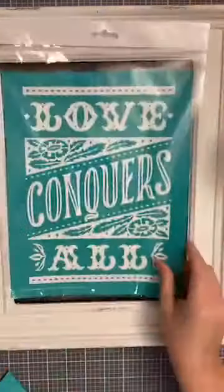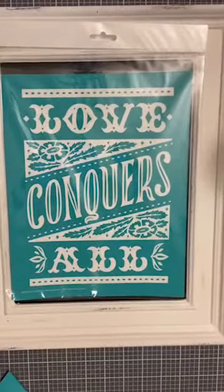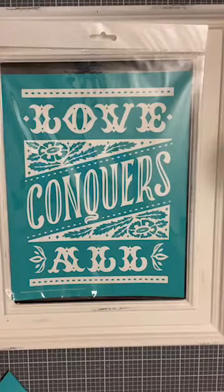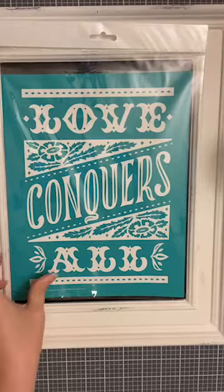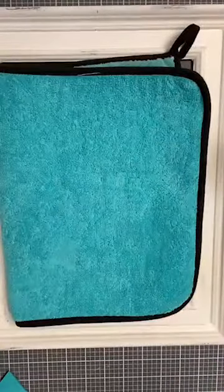Let's open it - which I haven't even opened yet. I know what it is because I've seen it online, but you may be surprised. So this month's transfer is Love Conquers All, and it's got a little bit of a busy design. I'm going to grab my fuzzing cloth and put it down, and let that board dry while I open the packet.